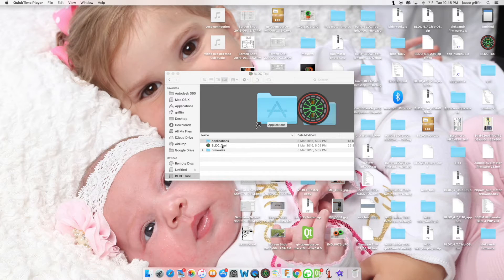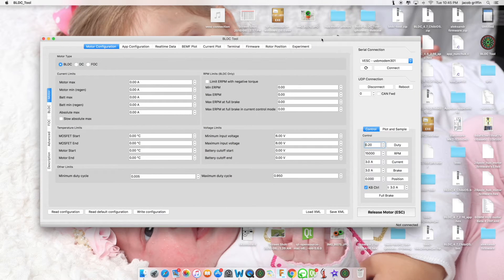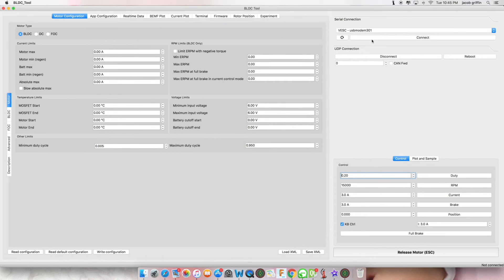Now open the VESC tool. You have a window like this — double click the taskbar to resize. You should have VESC-USB modem, and now you can click connect.